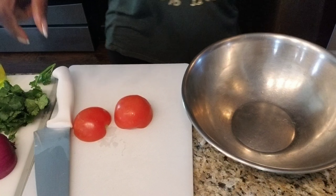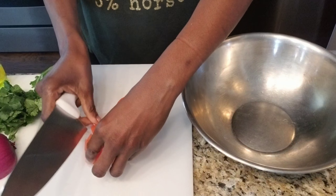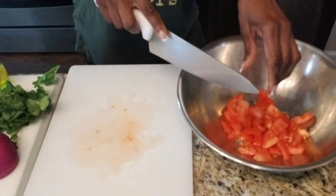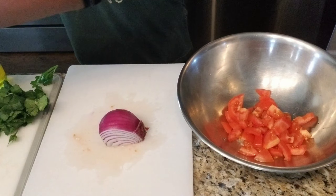You will need a large bowl to prepare your salad. I'm starting by dicing the tomato. Then I'm going to use just a quarter of an onion. You can use more if you want to or less if you prefer.